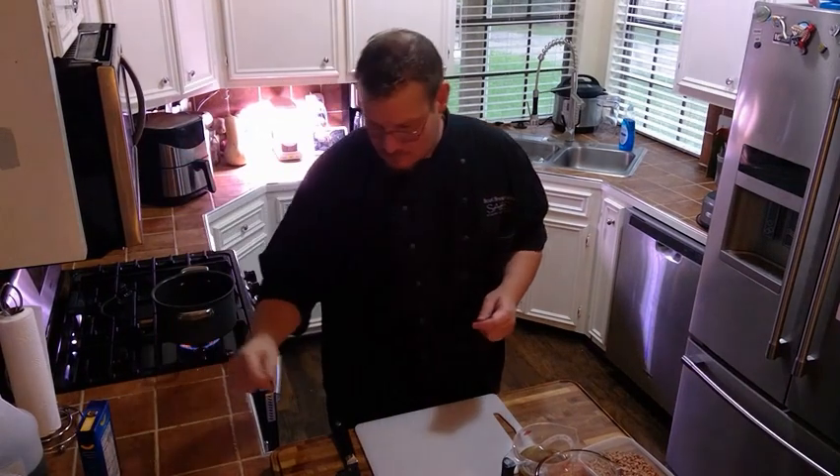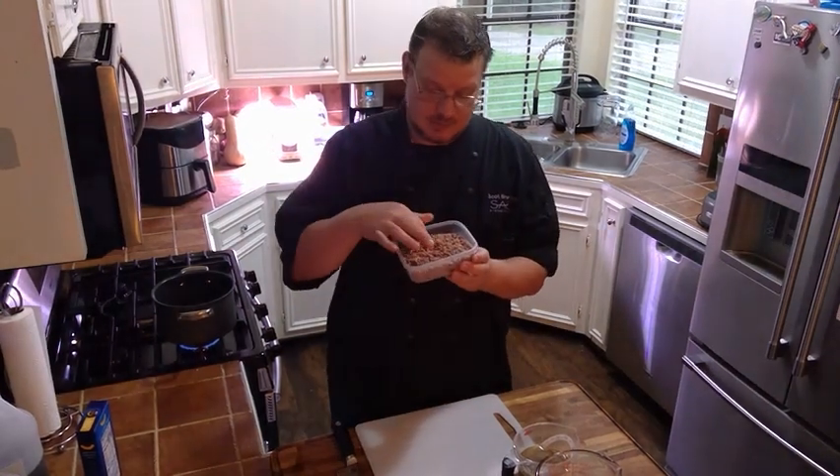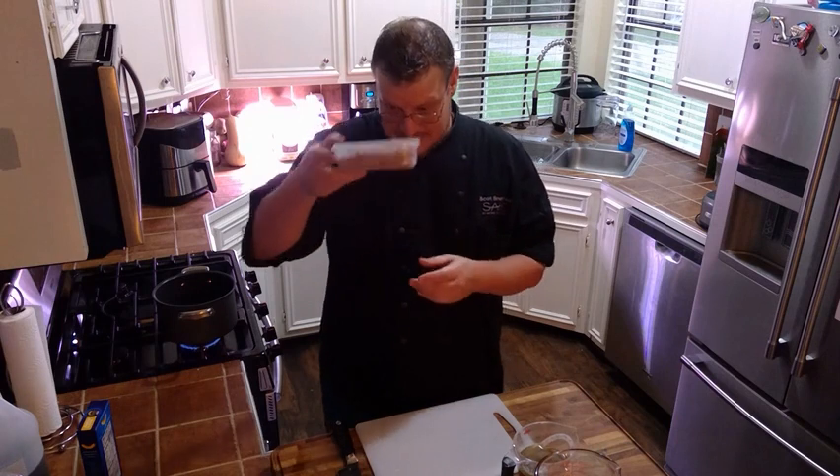Then you're going to take your ground beef and brown it off in your skillet until it's cooked all the way through and has a nice consistency to it. Set that off to the side as well.